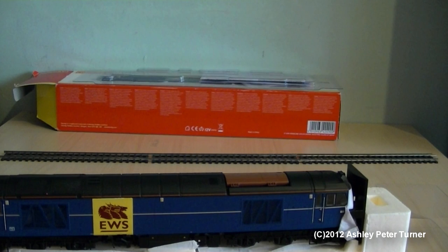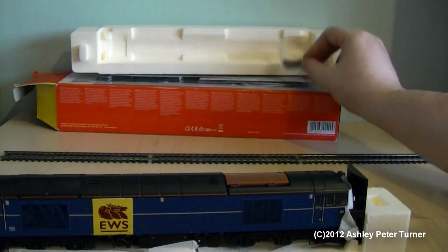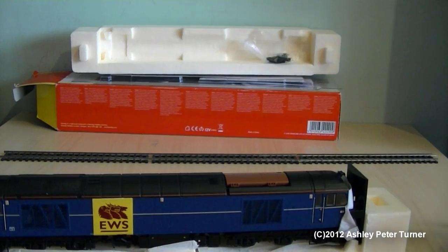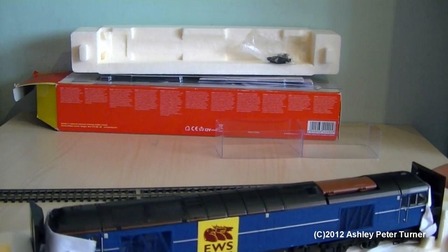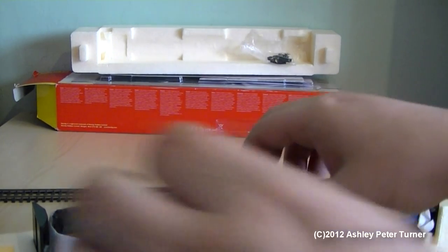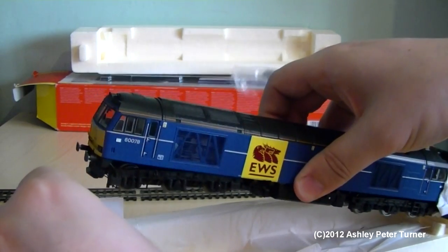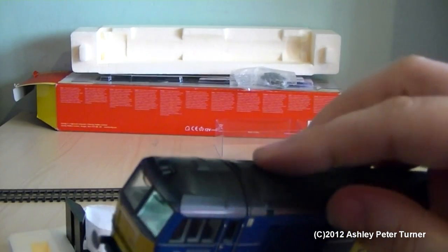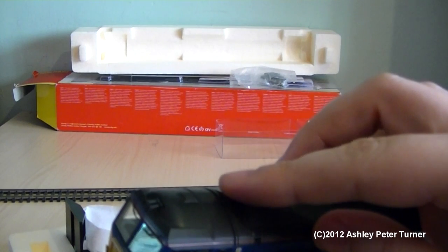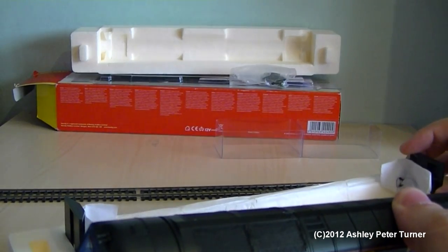That's the accessories and the packaging covered. So I'll just clean up the area and then place the model on the track. There will be a test drive following on from this part of the video, which will be on an oval track. But I will give a word of warning when handling this model from the packaging: the horns on top of this model are very, very fragile. So care must be taken when handling the model, when removing it or putting it in the box.